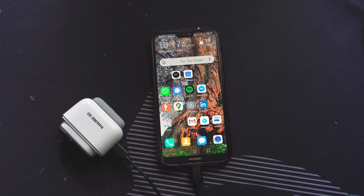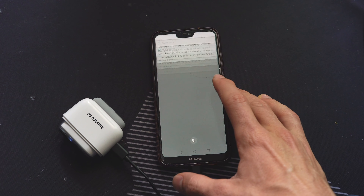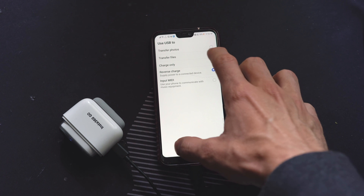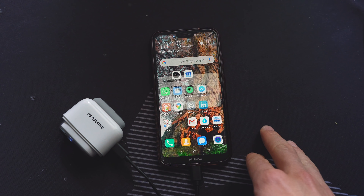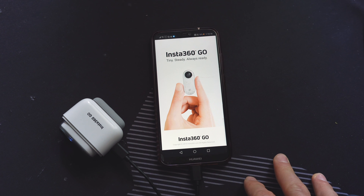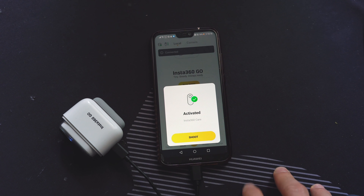Once plugged in, you'll get prompted to open the app. You do need to watch out — use the camera not in reverse charge mode as it may suggest, but set it to transfer files. Once the connection gets rebooted, you can go ahead and open the Insta360 GO app, connect to the camera, and normally the first time you get prompted to activate. There we go — you're activated.